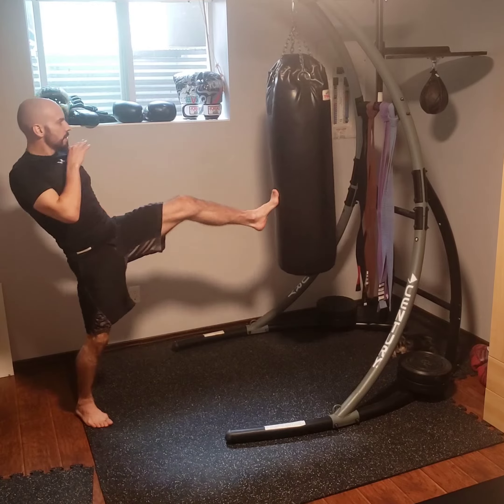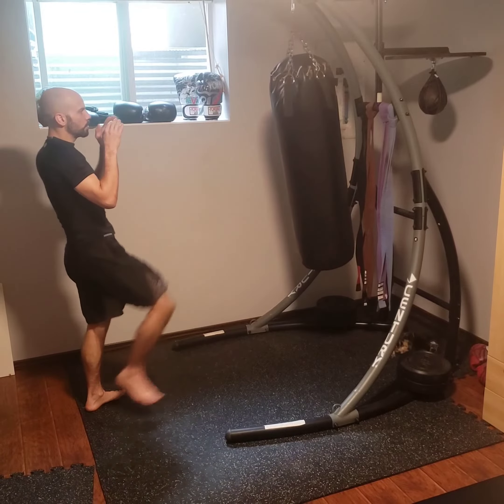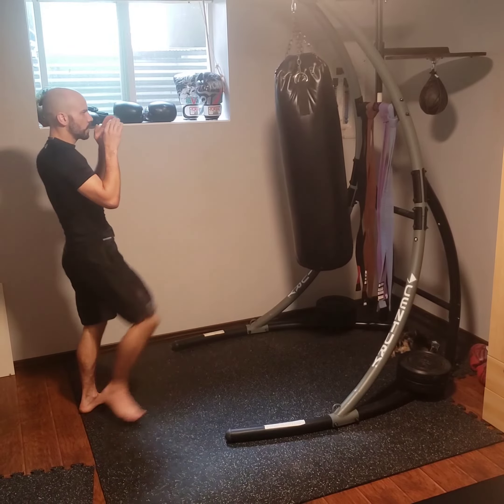Practicing teeps — I'm going side to side. Just touch, make sure you're aiming. The bag's not moving too much; you don't want it twisting either.